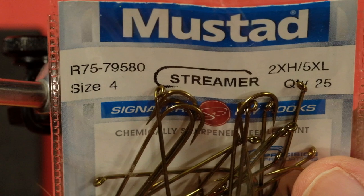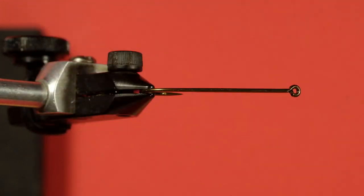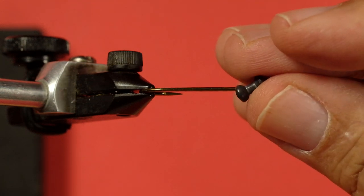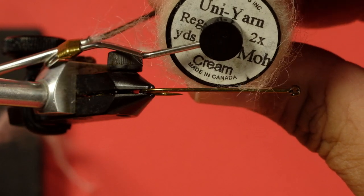So let's look at materials. First off, I'm using a streamer hook, and this one is a five extra long. You want the length of the body, but you don't want necessarily a large gape. My thread is a six-aught union olive dun — olive dun, brown olive, all those will work. I'm using a small lead eye, and that's essential for this pattern. You need a little bit of weight to pull it down. Now, I'm going to be using this mohair uni yarn in a cream for the underside.